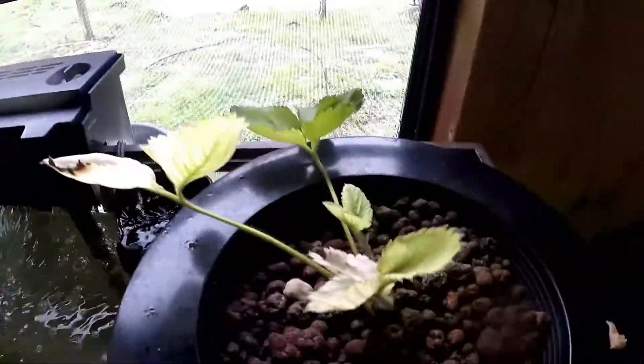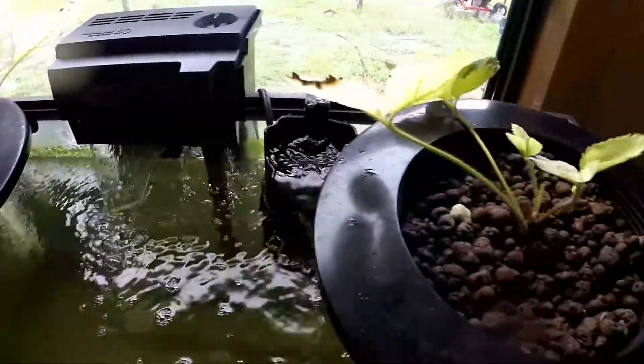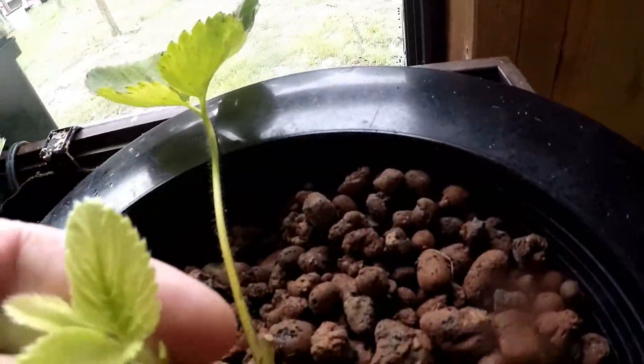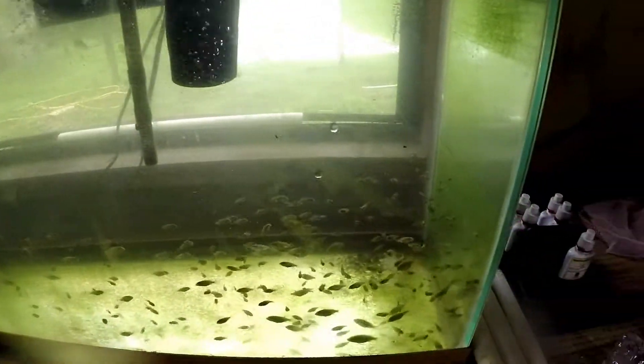I got a couple little sad-looking strawberries I just put in. I bought them and they were actually getting drowned, so I brought them in here to see if I could get them to revive. I don't know — there's a little growth, there's a little yellowish. I got a lot of nutrients in this water so I'm going to have to put them in some hydro.